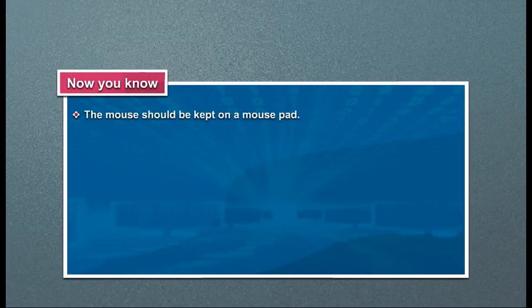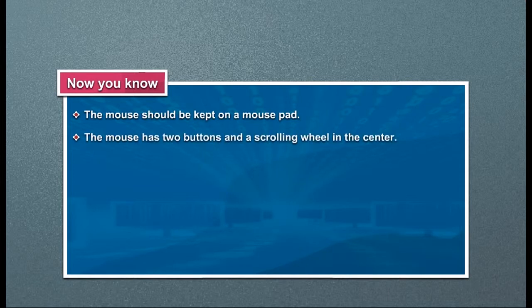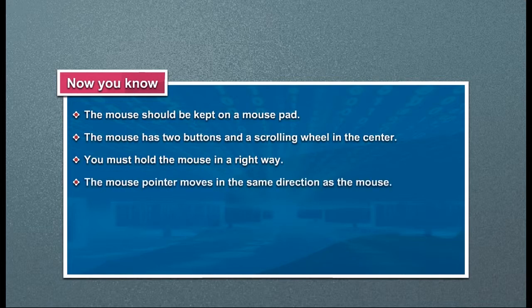The mouse should be kept on a mouse pad. The mouse has two buttons and a scrolling wheel in the center. You must hold the mouse in the right way. The mouse pointer moves in the same direction as the mouse.